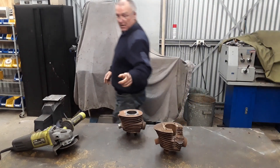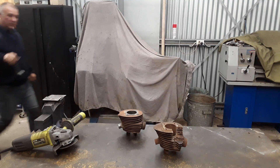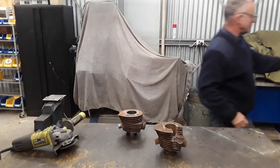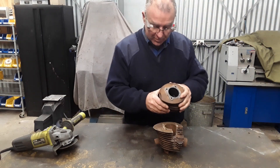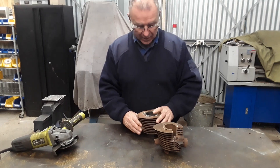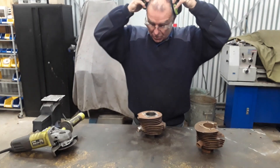I'll just get some safety glasses on because these ones are my normal reading glasses. We have scribed the line across there and I'm now just about to cut the old breaking section off.